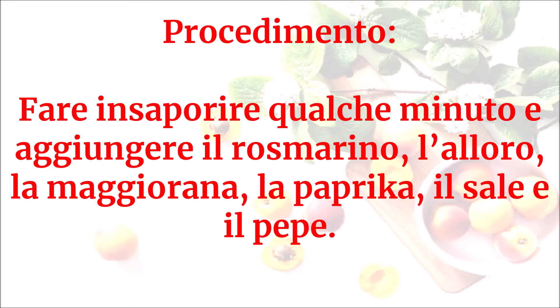Fare insaporire qualche minuto e aggiungere il rosmarino, l'alloro, la maggiorana, la paprika, il sale e il pepe.